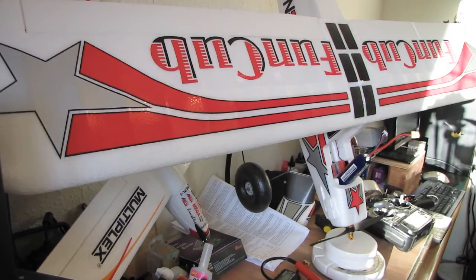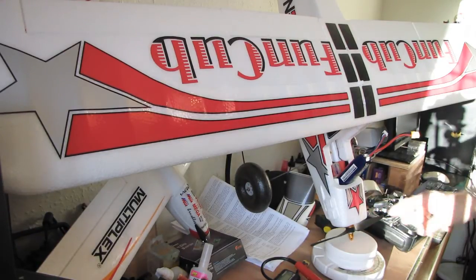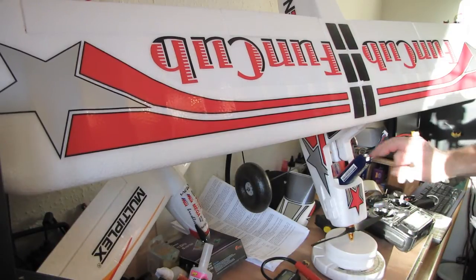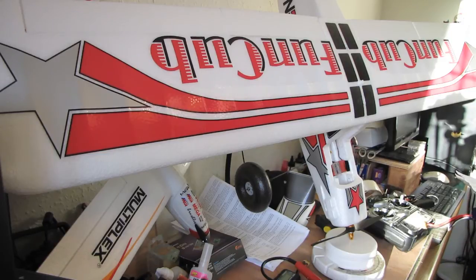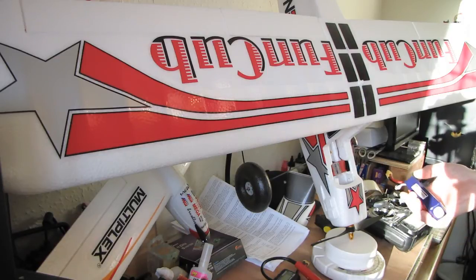It's 1250kV and the prop — it's exactly a 10x6E electric prop. So it's a 10x6 electric prop. We've got the motor, Turner G 3542, running at 1250kV.